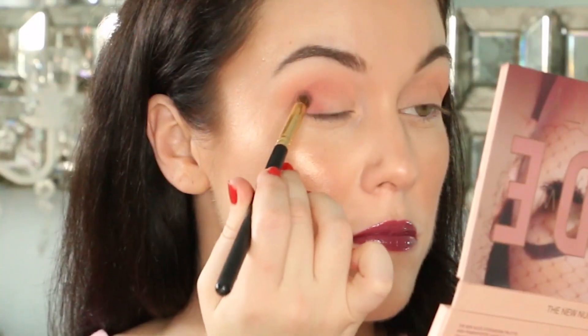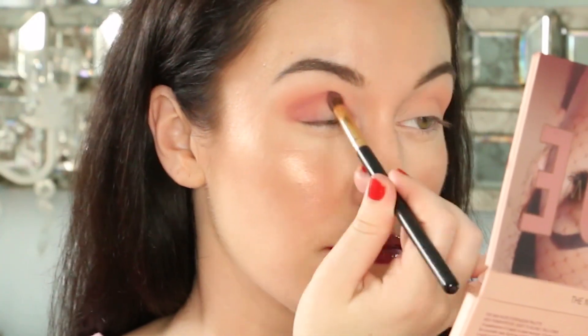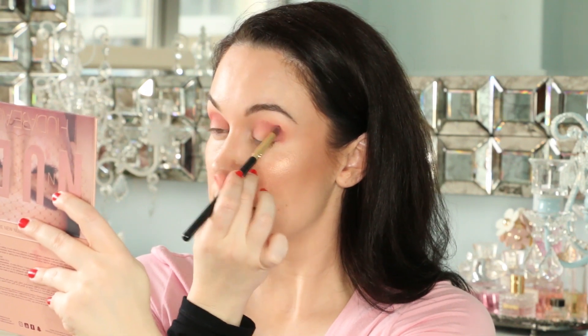Now let's grab the pretty cool-toned pink shade called Tickle and place the color along the outer corner of the eye and along the crease. Build it up as much as you like — of course, more color equals more intensity. Don't forget to blend it through.